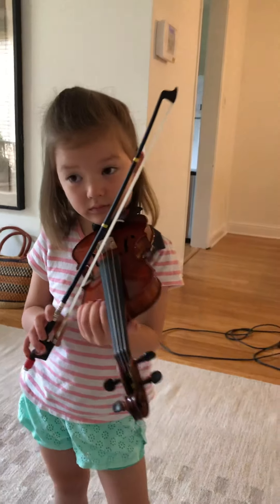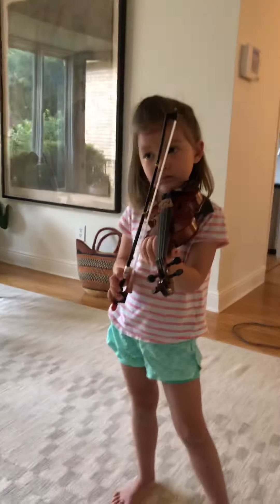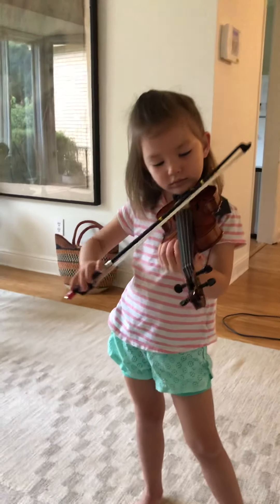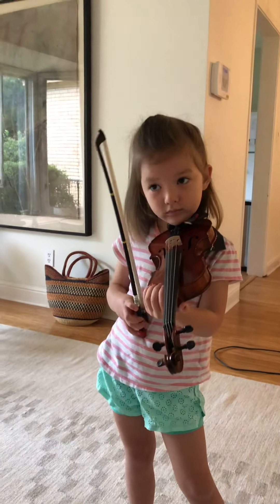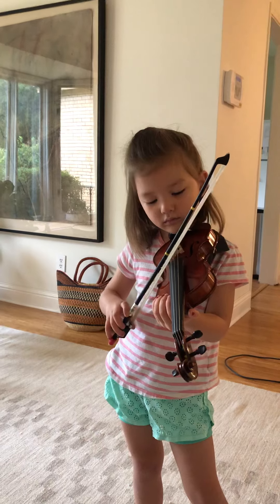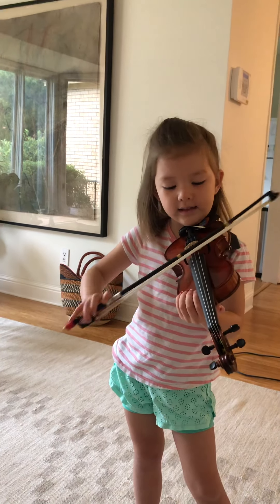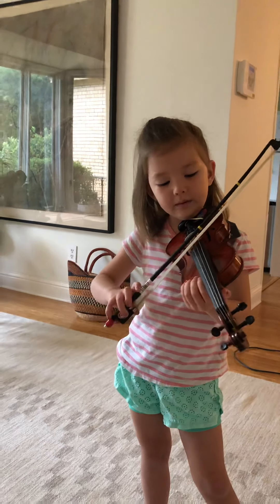Excellent! Okay, now can you remember how to get up onto the A string? Oh yeah! Now try 'hamburger cheeseburger' on the A string, and 'Mississippi stop stop' on the A string. Oh yeah!